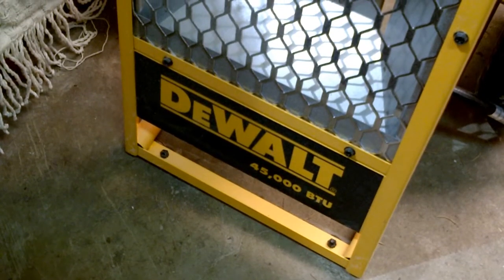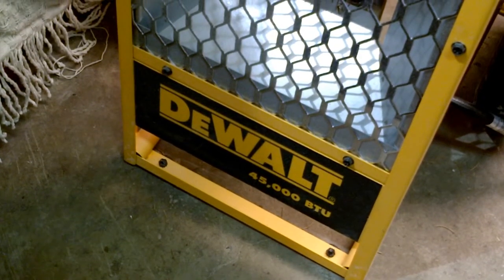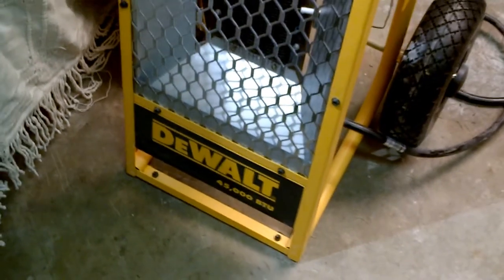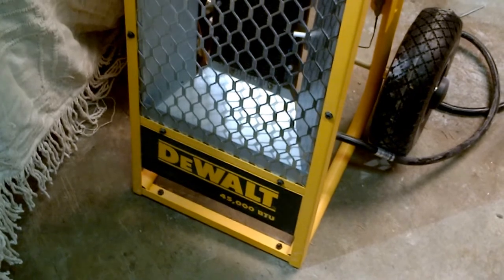Hey guys, Old School Gearhead here. I'm out in the shop today. It's a really warm day, so I decided to go ahead and pull the DeWalt heater out of the corner and make a quick video for the guys that have been asking for an update video about it.